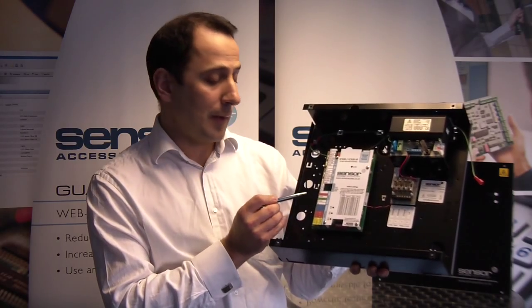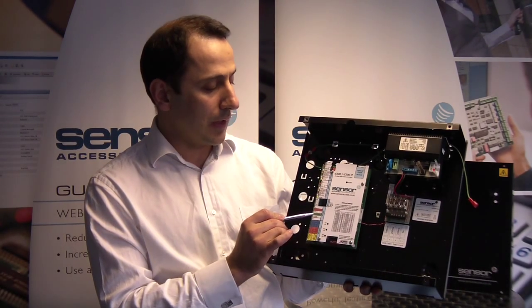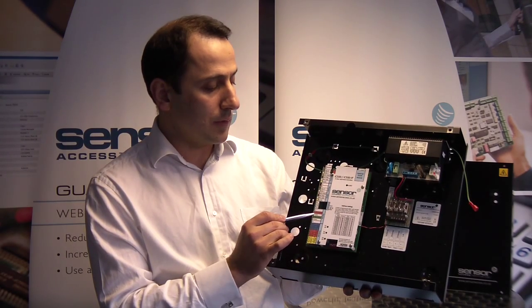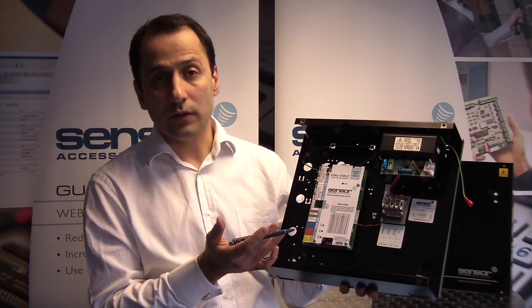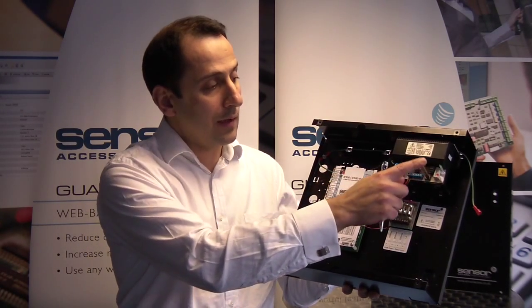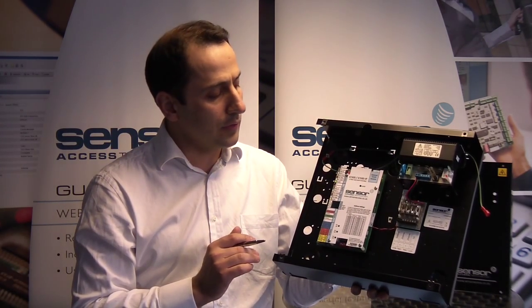We have four inputs standard with the panel: a door contact input, a request to exit input, and two spare inputs. These could be used ideally — I would use one for a fire break glass, and the other to monitor the tamper on a cabinet. So you've got a fully monitored system on a single door.